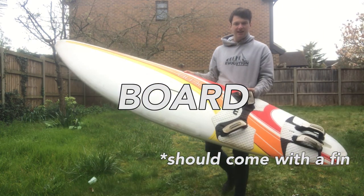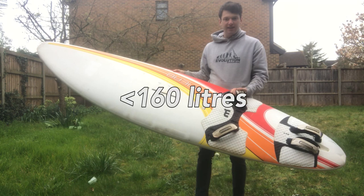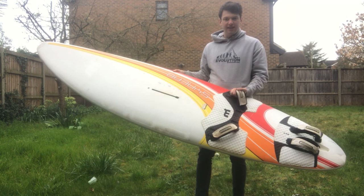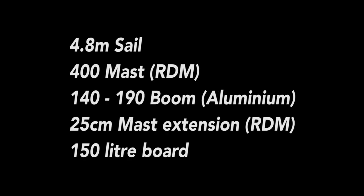If you're just starting you'll need a big board, something bigger than 180 liters. But if you've had a few lessons and can already do the basics, I'd say go for something you can grow into — probably below 160 liters. The smaller the board the harder it is to use. Top guys typically use lower literage boards that match their weight. I'm 85 kilos and comfortable riding a board that's about 100 liters. If I had to buy myself just one setup starting out, I'd buy a 4.8 sail, a 400 mast, a 140 to 190 aluminium boom, a 25 centimeter mast extension, and a 150 liter board with foot straps.